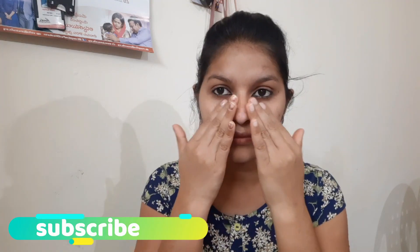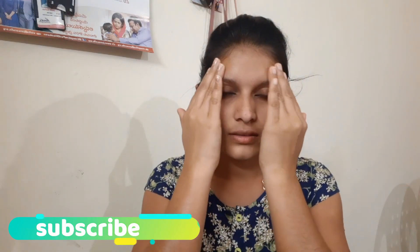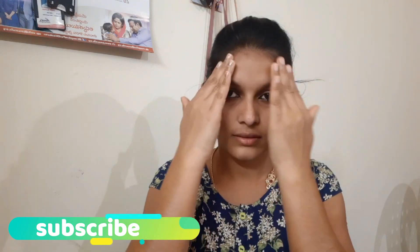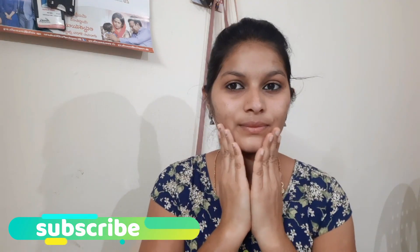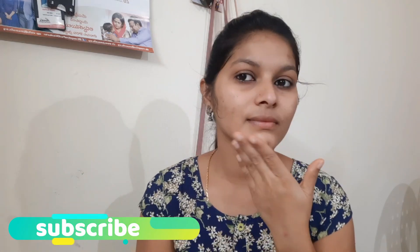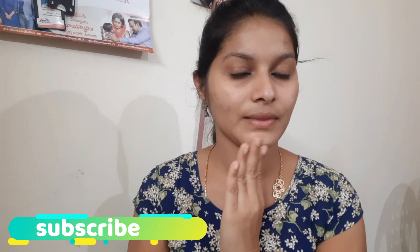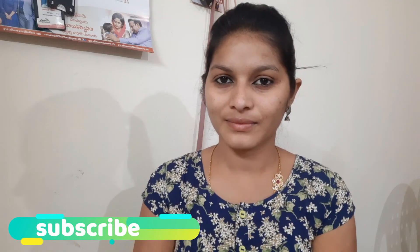I will spray it on the face for about 2 minutes and let it absorb. The pores will close and the face will be glowing and cool. I will use rose water as well. I will clear the face. Like and comment on this video, subscribe to my channel and click on the bell icon.